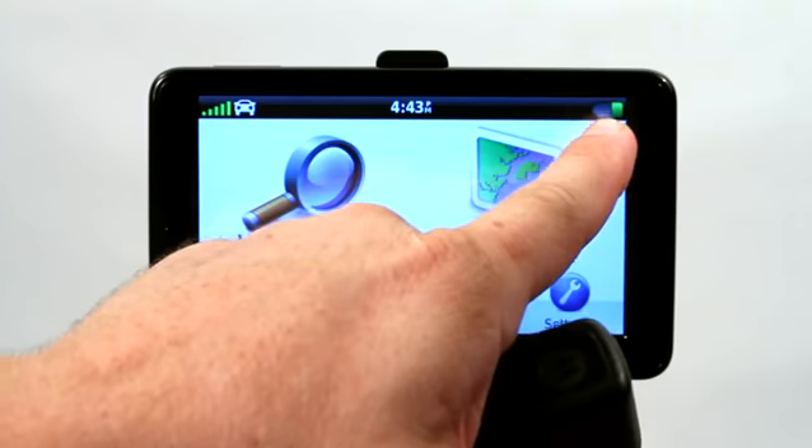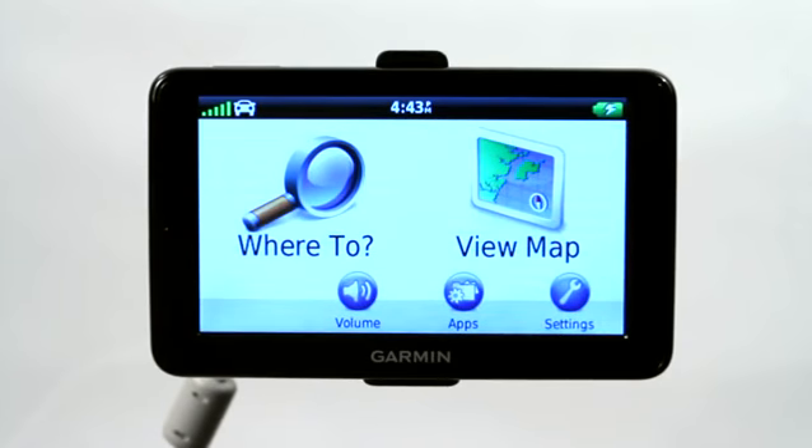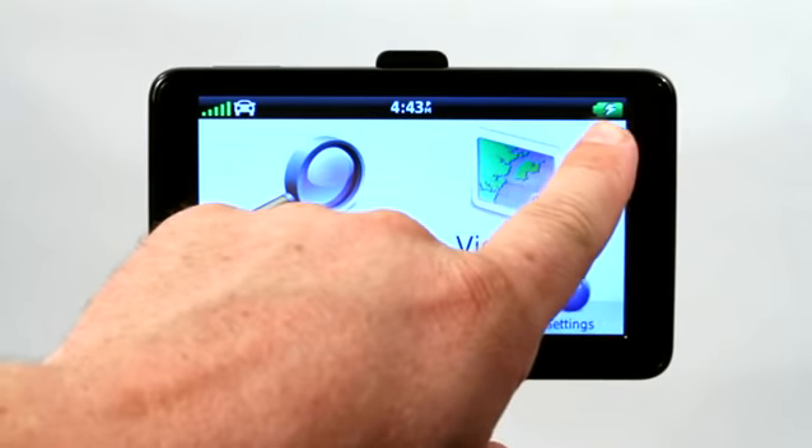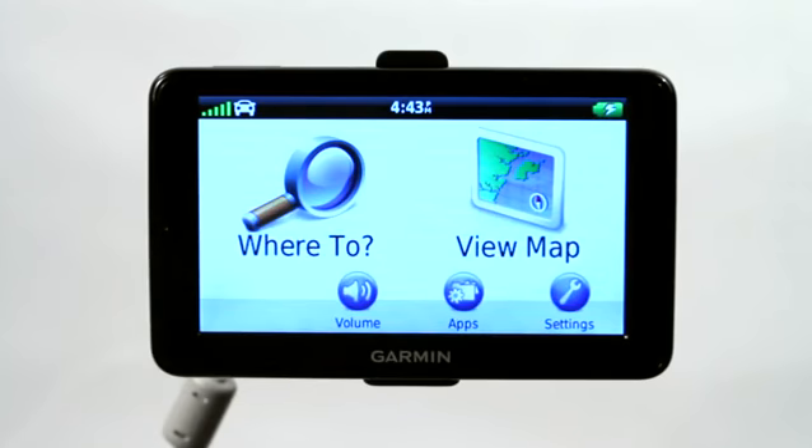If you watch in this upper right hand corner, it's not charging and I'm going to go ahead and plug in this Motorola. And as you can see, the GPS has now gotten brighter and is showing an electricity sign, a lightning bolt, showing that the Garmin GPS is now charging using my Motorola cell phone charger.